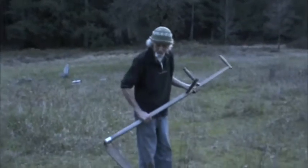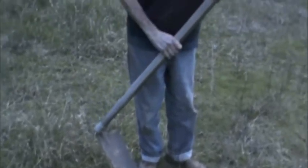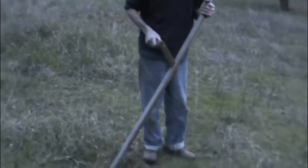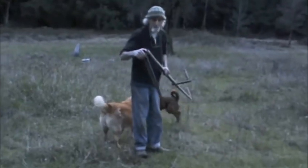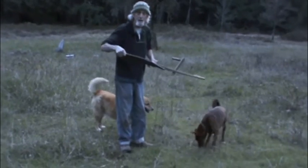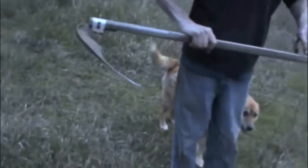My other favorite tool is a scythe. This is an old tool — this is how people mowed back in the day before there were power mowers. This particular one is the real deal. This blade is made in Austria the way they've been made for hundreds and hundreds of years. It's kind of a layered steel. If you buy one in the United States, you get kind of a thrashing tool, but this is a razor blade on a stick.